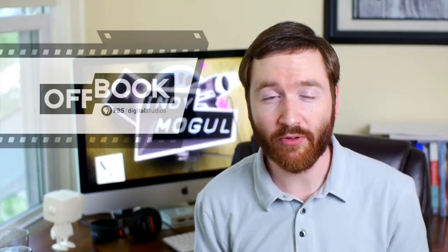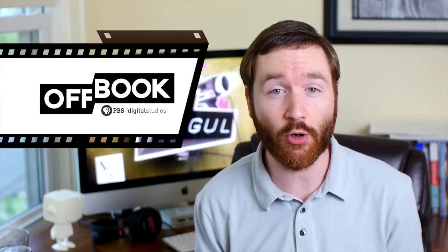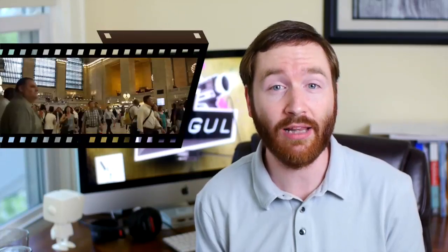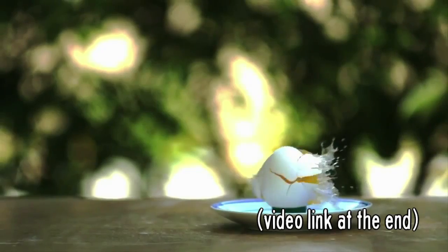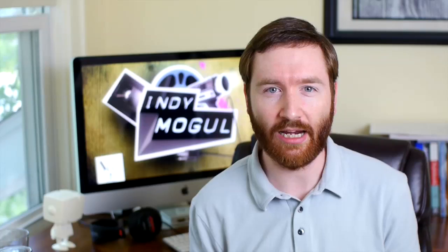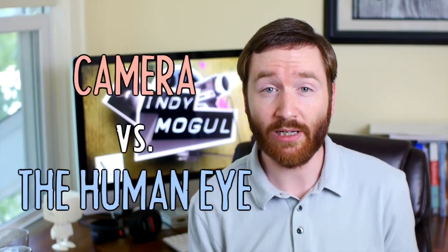Recently, I watched a short episode of PBS Off Book, which explored the ways photography can showcase what the human eye can't see, like micrography, time lapse, and slow motion. They even featured a few clips from Zach King. This got me thinking about the differences between cameras and the human eye. In many ways, our eyes are way more powerful than cameras, and that's a challenge that filmmakers must overcome. But there's also a lot of unique abilities that cameras have that the human eye can't match.